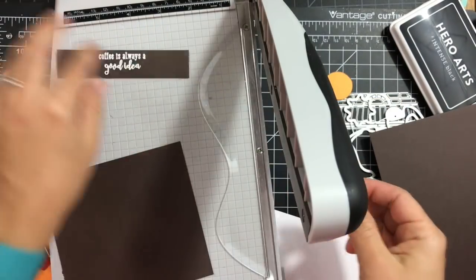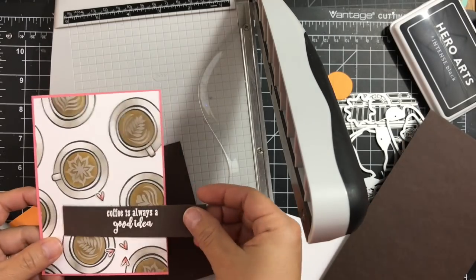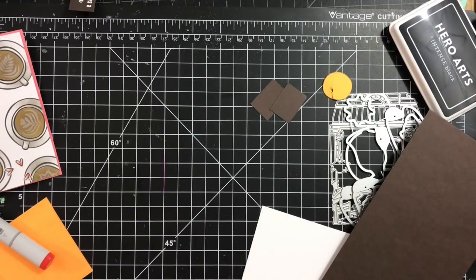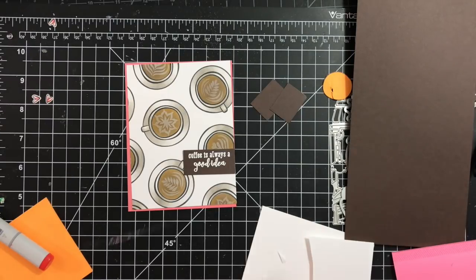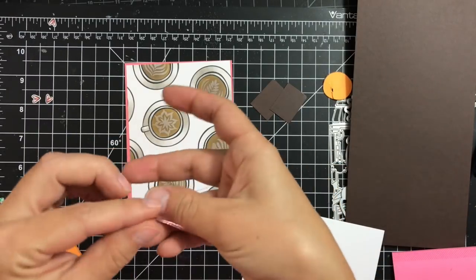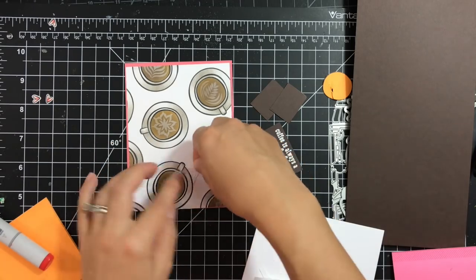Going back to my trimmer, I trim the sentiment down to the size I want — no particular measurement, just trim it down and cut off the ends. So what we have left is to assemble the card.